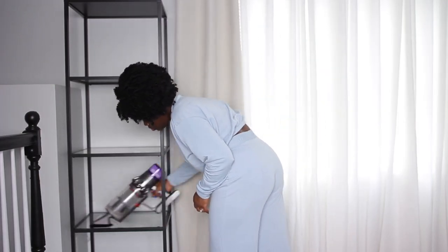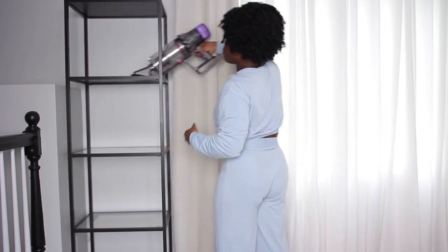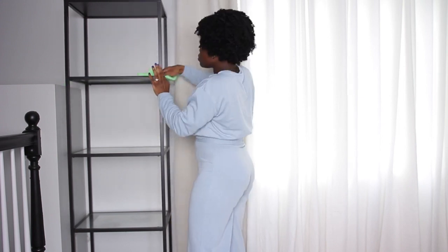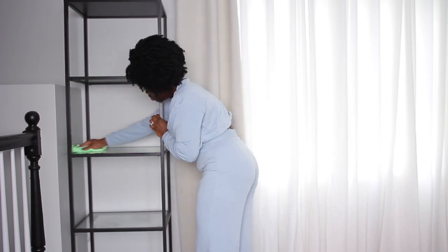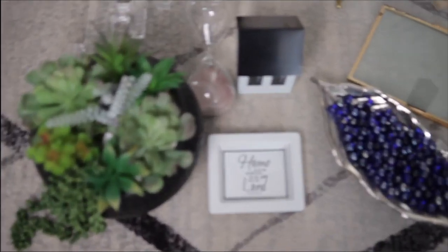Hi guys and welcome back to my channel. I was just about to redecorate my Ikea bookshelf and I thought I should film myself doing it with you guys. So let's get into the video. What I'm doing here is quickly dusting and wiping off the shelves before I get started, just using glass cleaner for this.